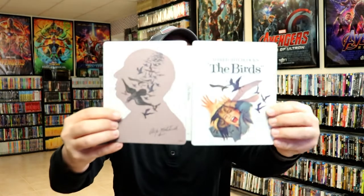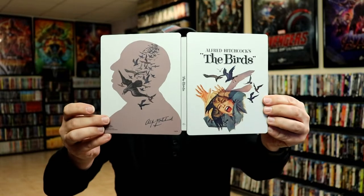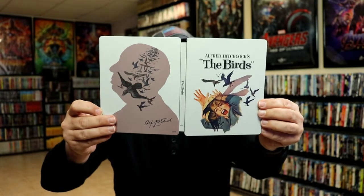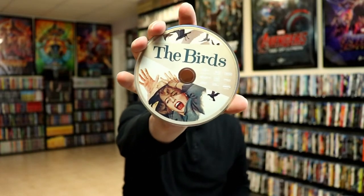We opened it up. We got our front and back together. I really do like that they've put the image here of Alfred Hitchcock with the scene. Hopefully they'll do that with some more of these. Then on the inside, we do have our digital code, and we have our 4K disc. And we have our Blu-ray disc with some different artwork, which is nice. And then on the inside, we do have a great looking scene from the movie.